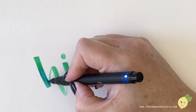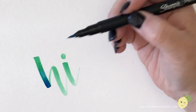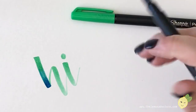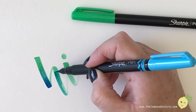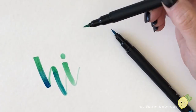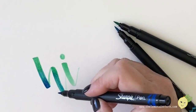They blend pretty well — look at that! I started out with the lighter color, then took the next color and got pigment on the paper, then went back to the light color to blend in that top line. What's nice is the ink isn't super fast-drying, so you can get that blend. If it dried super fast it'd be hard to blend.